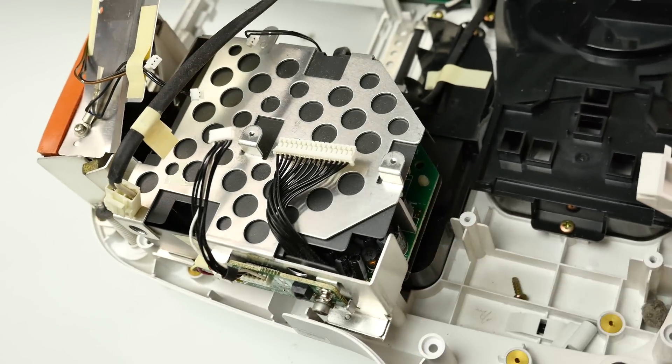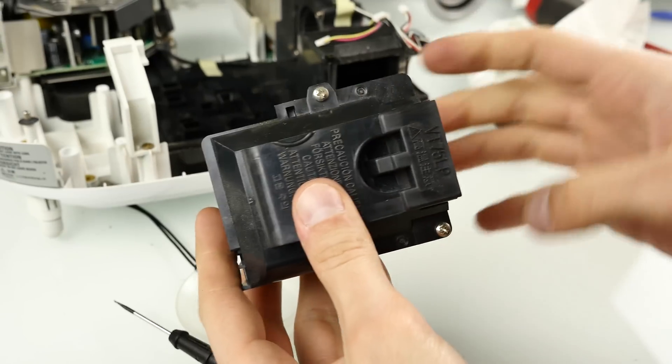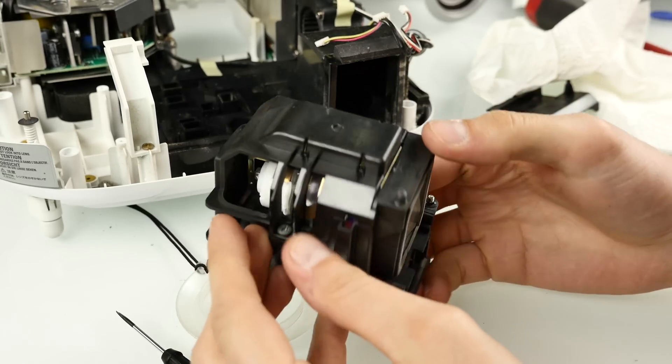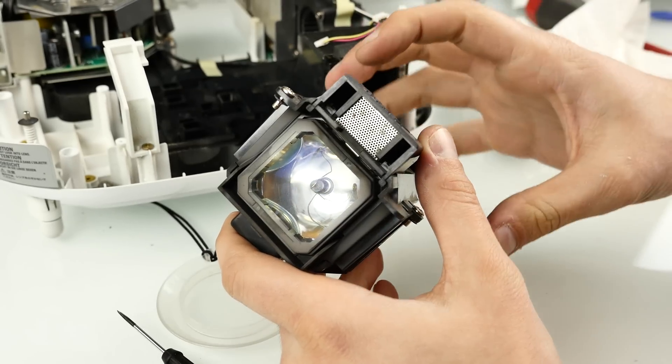Last but not least, the power supply — it's in here. It's a really massive one because those lamps have really high power consumption and they get super, super warm — absolutely hot.